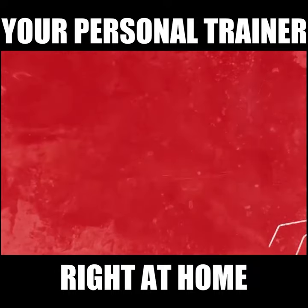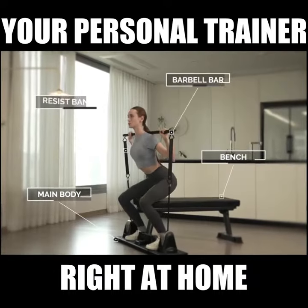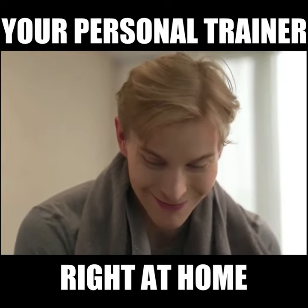100 exercises. Workout recommendations based on your data. A balanced workout for balanced muscle growth.